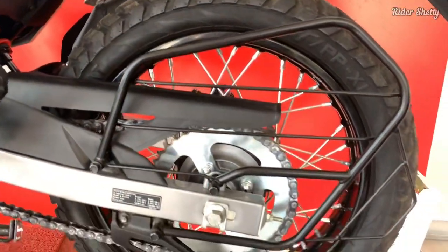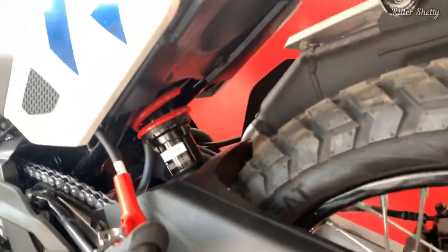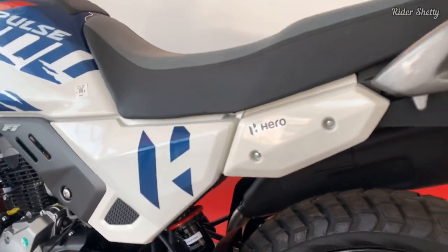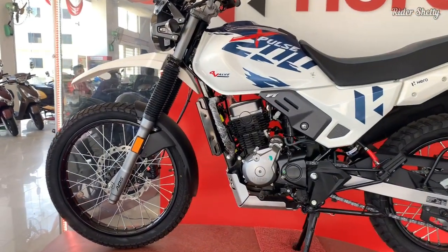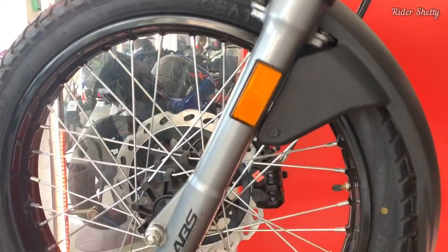But it doesn't just end there. The oil cooler is slightly bigger to help the engine cope better. The gear ratios have been altered and even the rear sprocket has grown in size — now it has a 70-tooth sprocket to distribute power and torque better.